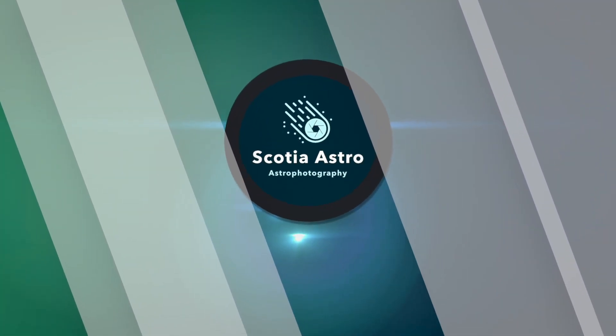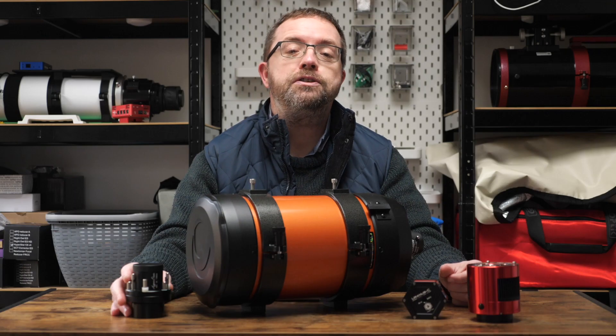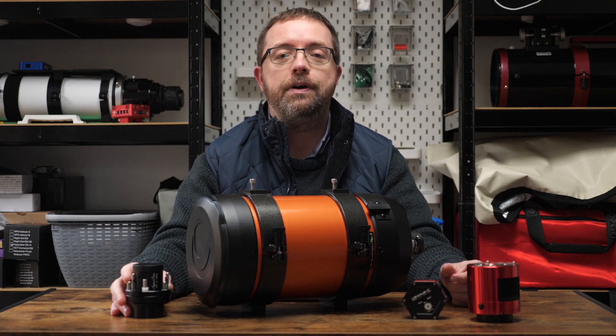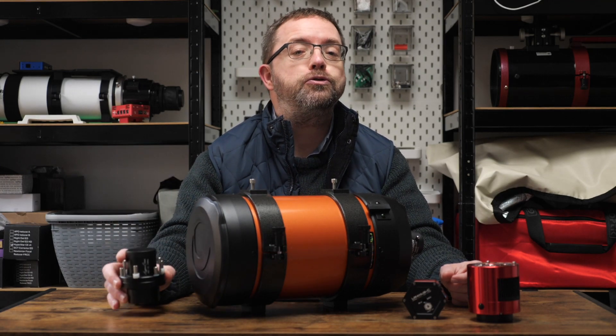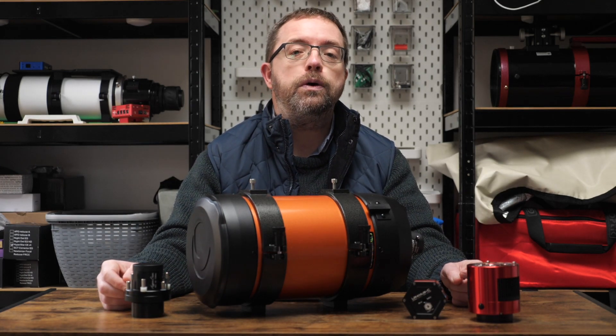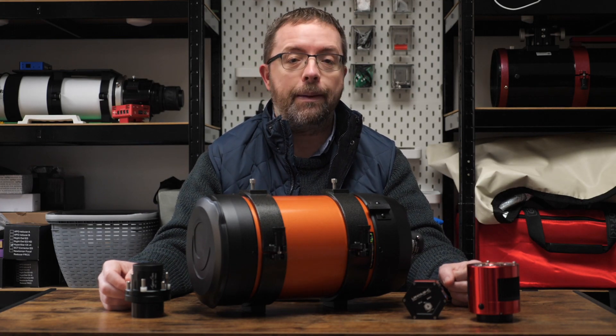Today I'm sharing my plans for a new Astro Imaging Rig — we're building a Hyperstar system. Hey folks, my name's Steve and welcome to Scotia Astro. I'm really excited to be building a new Astrophotography Rig and I decided to try out the Hyperstar from the folks over at Starizona. In this video I'll take you through my plans and show you some of the gear that I'll be using to make this a complete grab-and-go system.